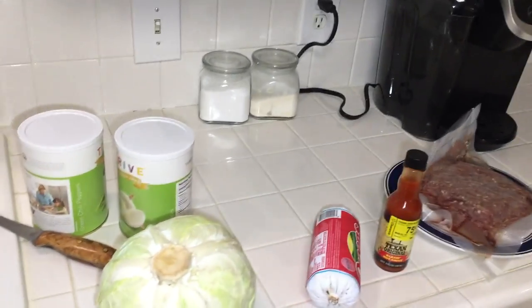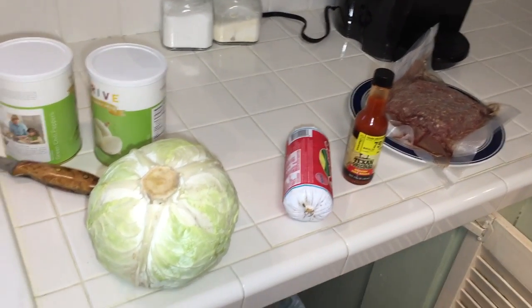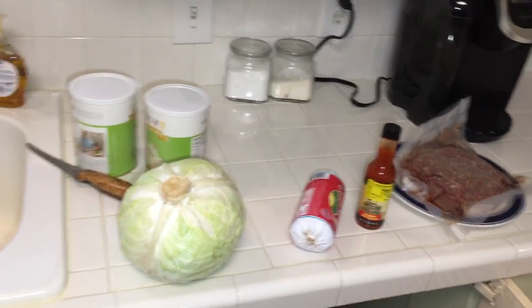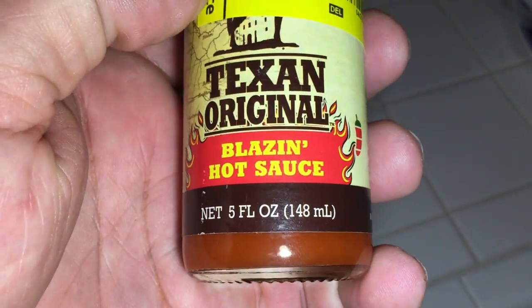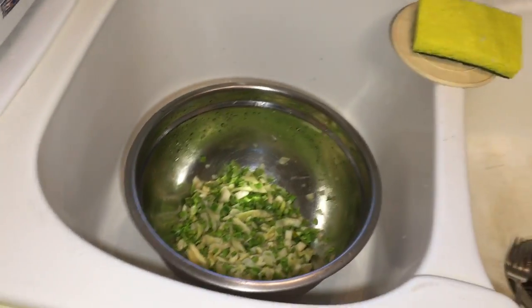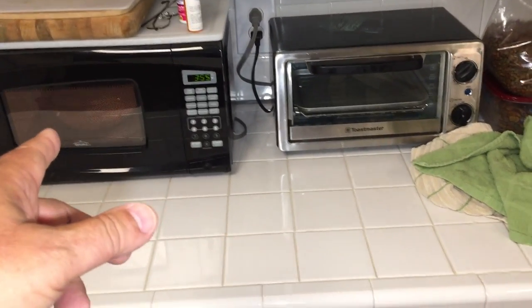We are gonna cook cabbage rolls and I'm gonna cook them in a solar oven. I'm getting these ready tonight and tomorrow around 9:30 or 10 o'clock I'll go stick them in the solar oven and give them a few hours. Here's what I'm using: I got a pound of Hamburg meat, a pound of hot sausage — I'm gonna mix them together. I got a whole cup of Thrive freeze-dried onions, a whole cup of Thrive green chili peppers. I've rehydrated them — smells good too. I got a cup of rice cooking, the five-minute quick rice.